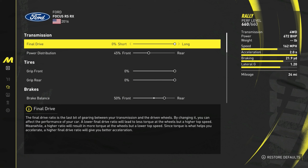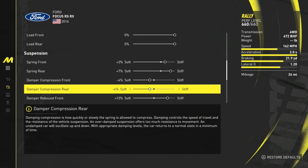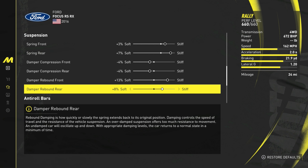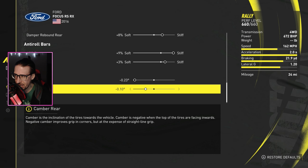Pro settings: power distribution didn't touch at 45 percent, brake balance 50. Suspension springs front three stiff, rear seven stiff. Compression front soft, rear soft. Rebound front 13 stiff, rear eight stiff. Roll bars nine stiff up front, three stiff in the rear. Camber is negative 2.3 up front with a negative 1.0 in the rear.